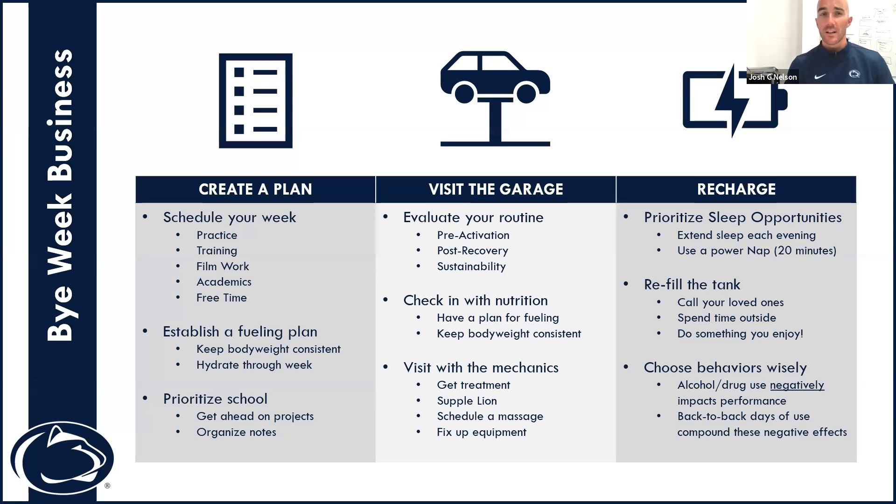Let's break that into three categories. First, create a plan. Physically write out your plan for the week — when your classes are, when your training is, when your practices are. When I make my plan, I want to intentionally put blocks of time in the calendar for my free time, whether it's in the evening, the morning, or on the weekend of this bye week.